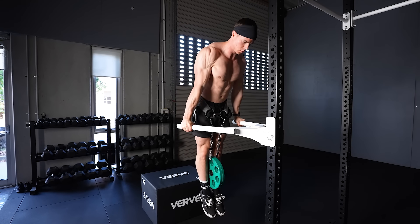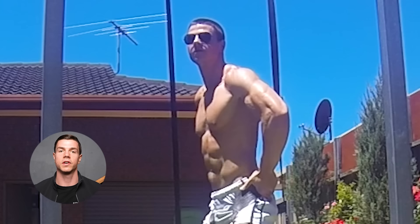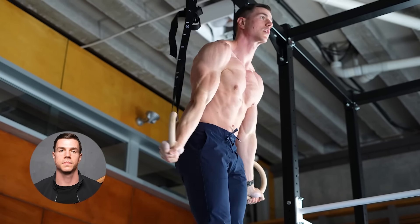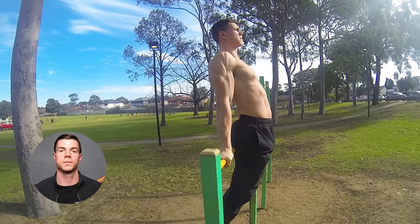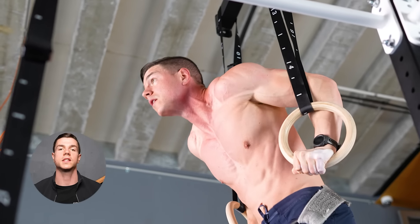Dipping with weight makes you feel like a badass — plates dangling brings out a primal aggression every single time. Dips come in all shapes and sizes, with an option to suit all body types and training goals. By rotating variations, the dip will continue growing your pecs for years to come.